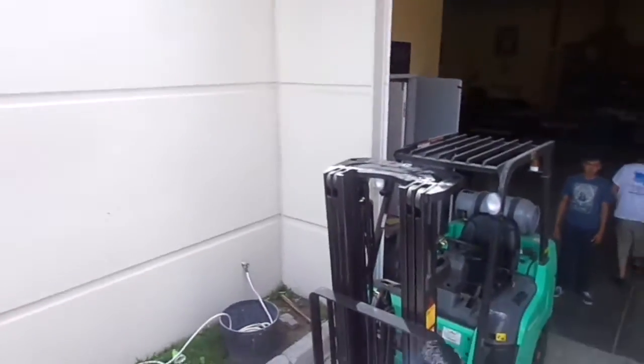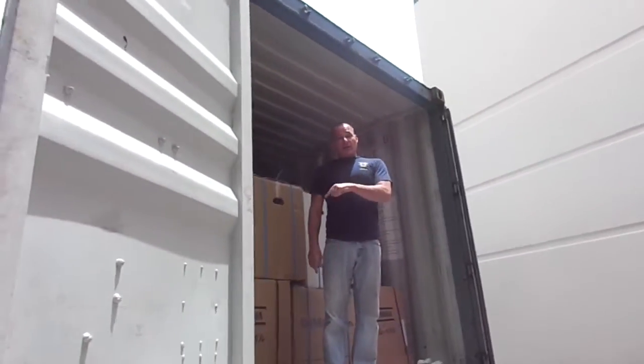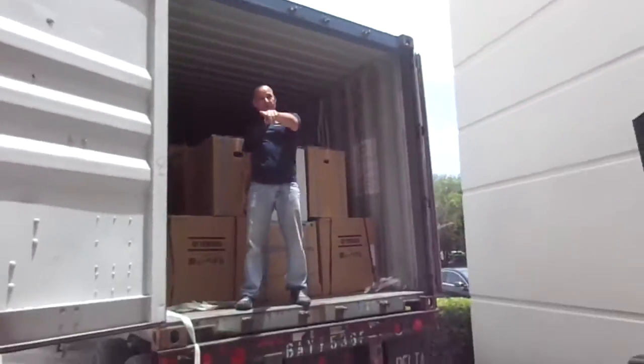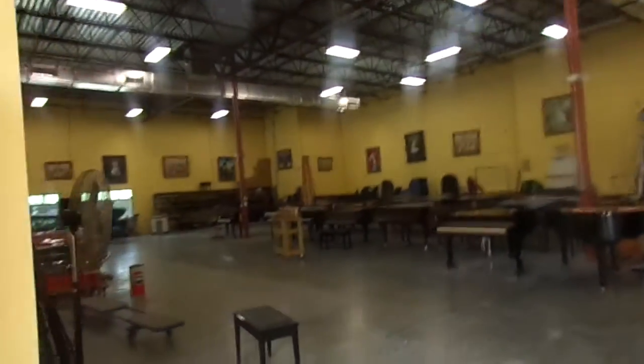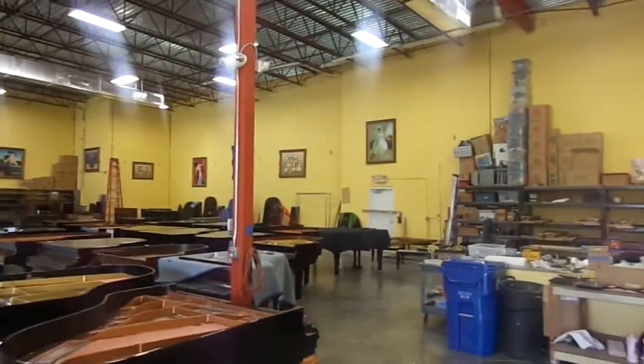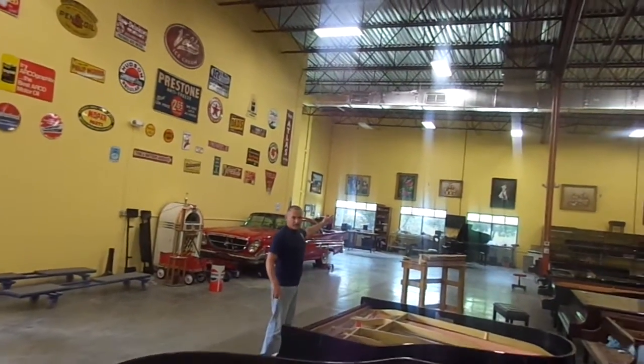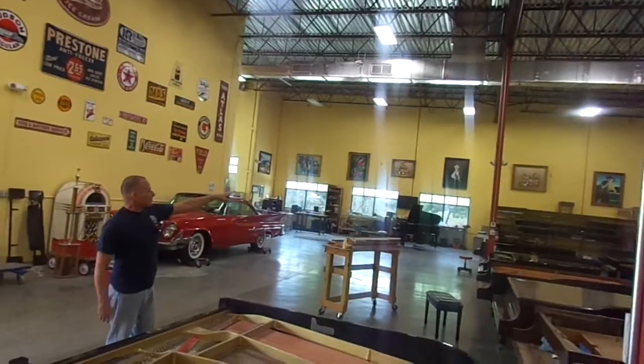When we get done, I'll show what they look like when they're all in. We made some room and we're going to put the grand pianos all along here, then set them up, and the uprights are in the far corner.